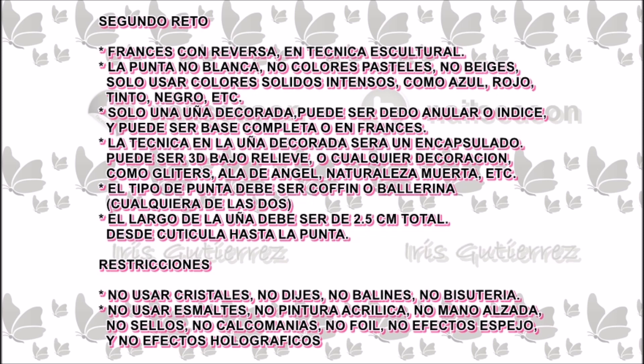Solo una uña decorada puede ser dedo anular o índice, y puede ser base completa o en francés. La técnica en la uña decorada será un encapsulado. Puede ser 3D, bajo relieve o cualquier decoración como glitter, sala de ángel, naturaleza muerta, etc.